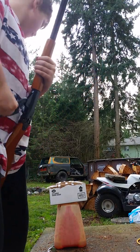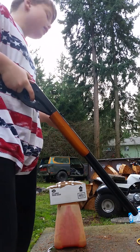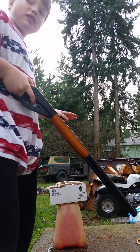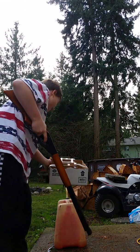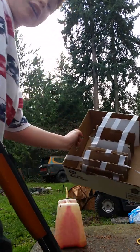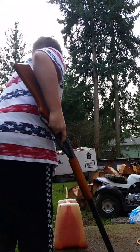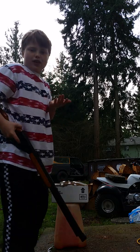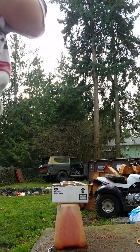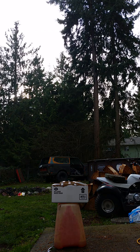I think it'll go through three pieces of cardboard and stick into the fourth, and this is what I've set up right here. Leave a comment on what you think the BB will go through, and yeah, let's do this.